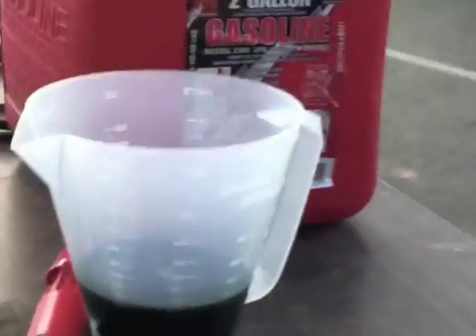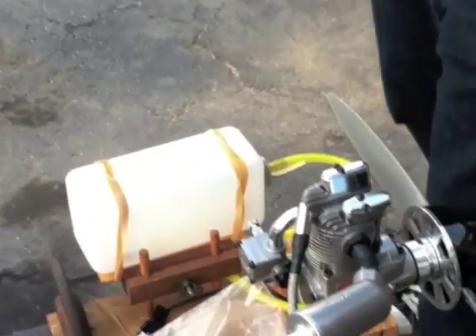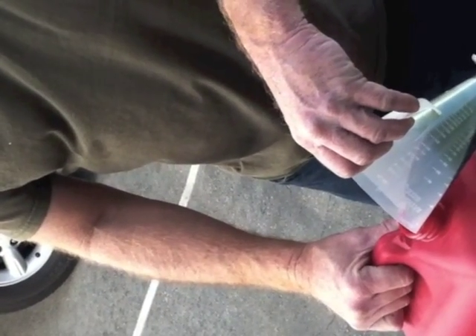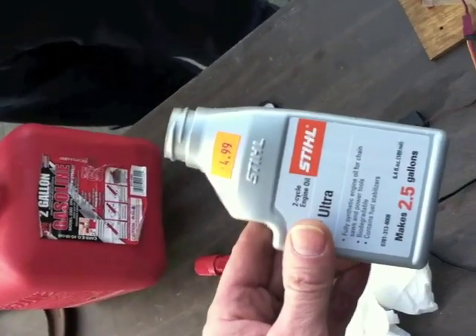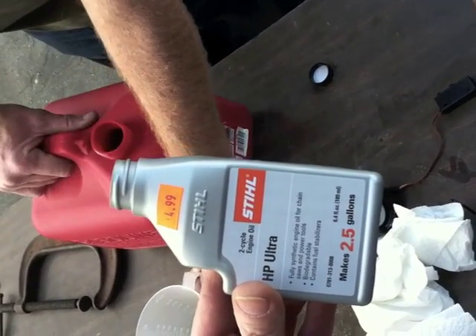I love getting a phone call right in the middle of a video. So we got 20 to 1 on this baby. It says one gallon here and we got the 20 to 1 mark — one gallon of Union 76 gas. This still two-cycle engine oil says it makes 2.5 gallons, but that would be a different thing. 6.4 fluid ounces — awesome.